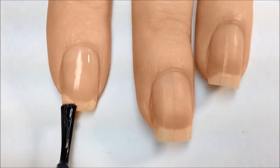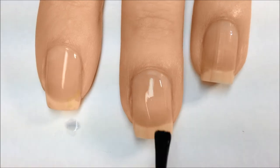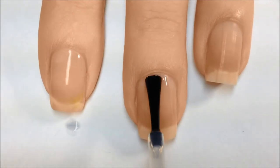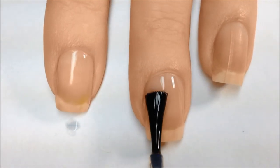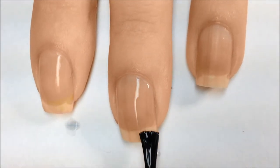Usually I don't really pay too much attention to my base coat and I just kind of throw it on there, but with this you have to be sure to cover the nails really well and avoid hitting your cuticles as much as possible. Otherwise, when you use the spray, it will stick to whatever polish you have on your cuticles.